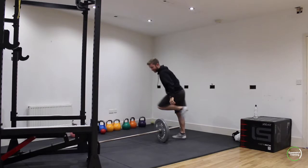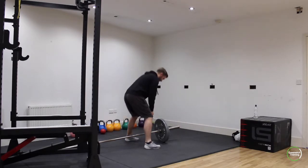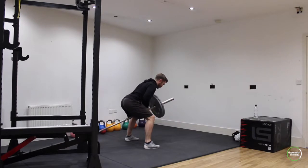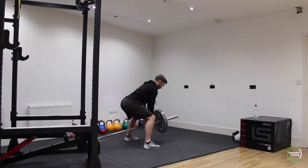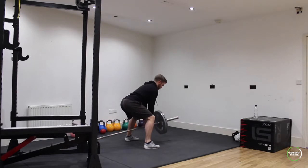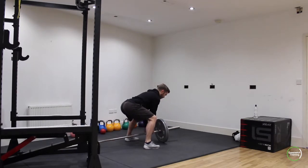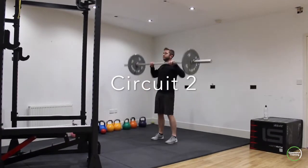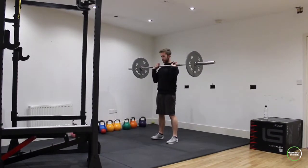Then you're going to step over the top of the bar and move into a barbell straddle row. This works the back, a lot of those postural muscles, and the core's working hard as well. Make sure you're squeezing the shoulder blades right back, squeezing across the middle back, not letting the shoulders round upwards to really work on that area across the middle back. You can do three to five rounds of that depending on how much time you've got.